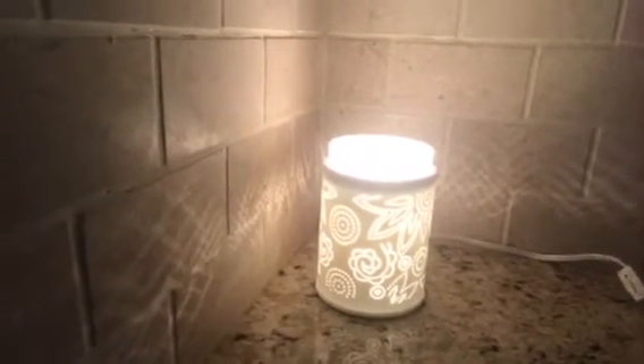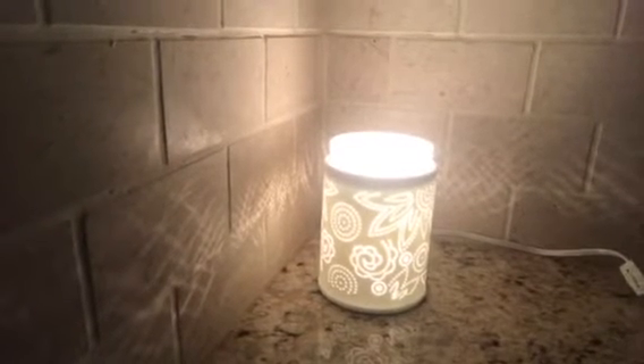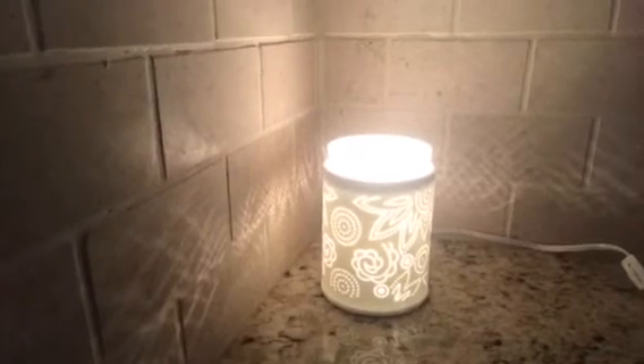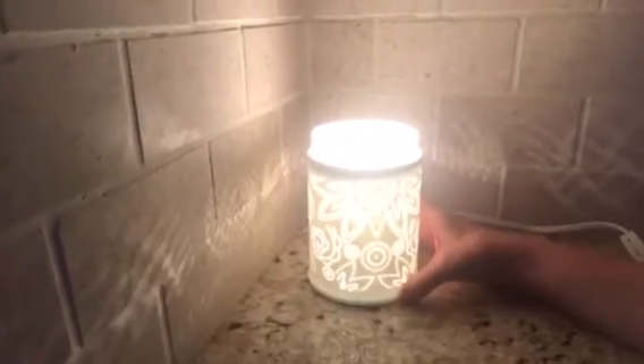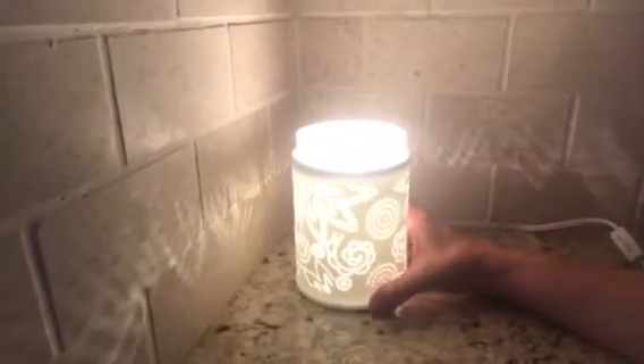It looks so cool. I love the pattern and the pinholes — how the light comes through. It's a pretty bright warmer, so this wouldn't be ideal for a room where you don't want extra light. But you can see it does put a design on the surround and the backsplash here in the kitchen.